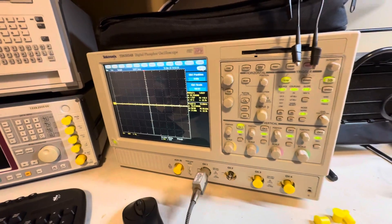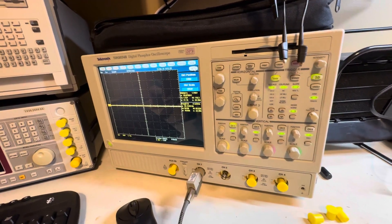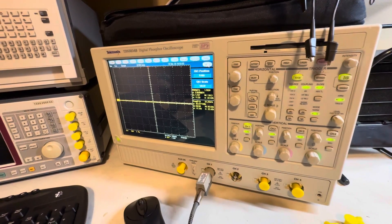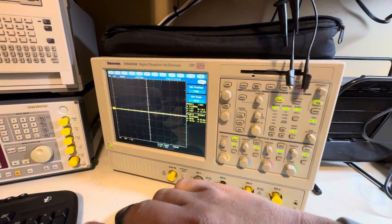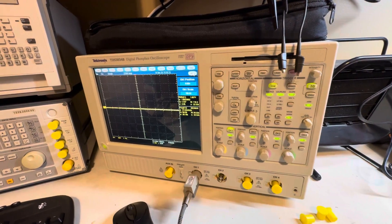For the UK or anywhere with a split-phase L1/L2 system with phases 180 degrees apart, go to the math function of the oscilloscope. Use two separate probes, add channel one and channel two, then invert channel two — one sine wave goes positive, one goes negative — so when combined you actually see the full sine wave correctly.